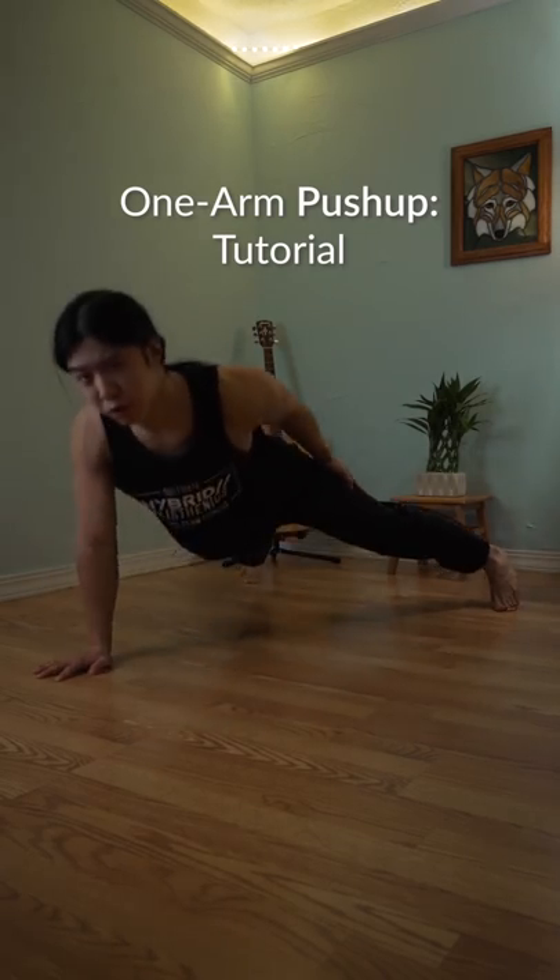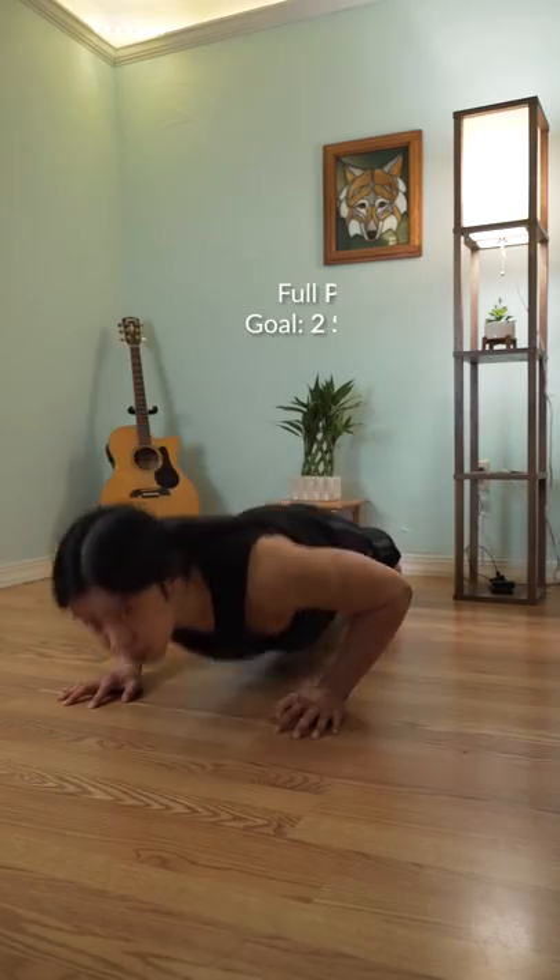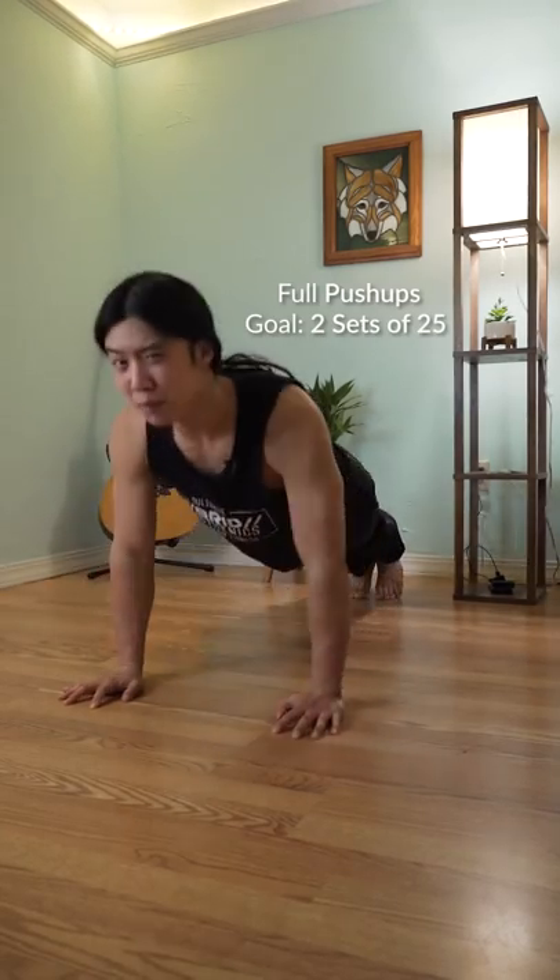Hey friends, here's how you can build up to the one-armed push-up. As usual, we can start with something we can do and work our way up as we get better. First, you want to get very good at doing regular full push-ups.